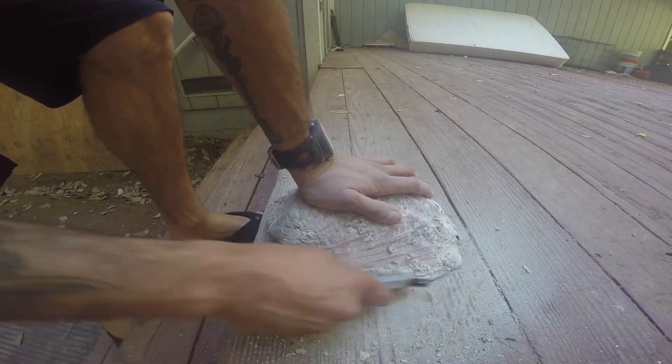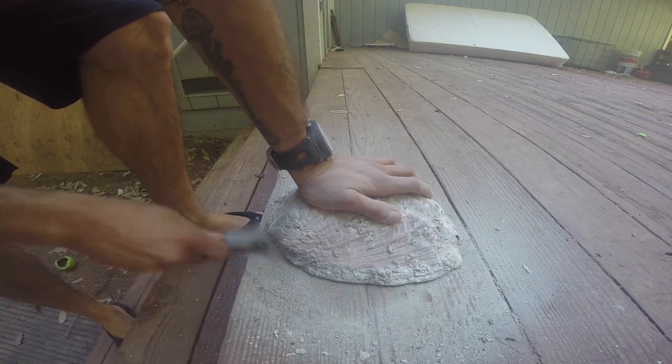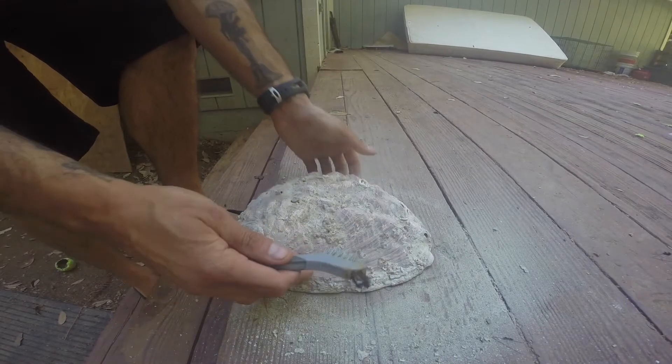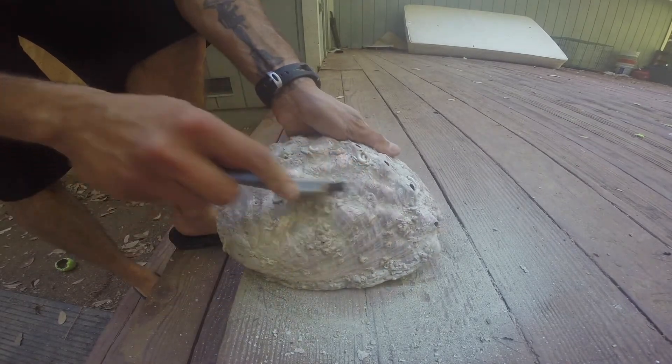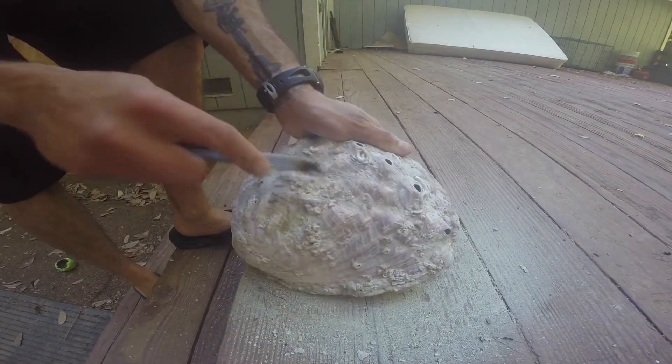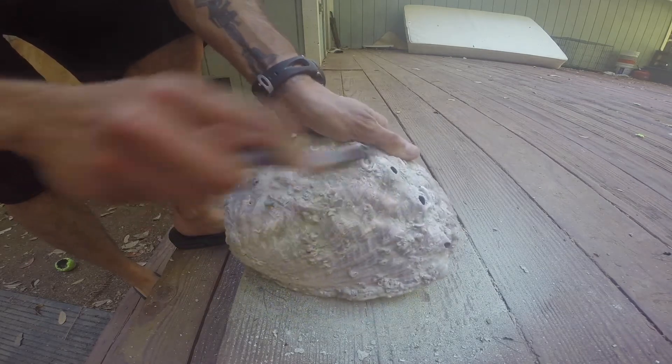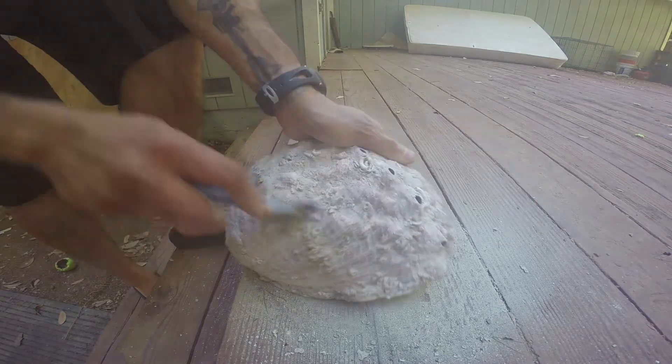Nice and gentle — try not to press down on the edge too hard. It'll take a little bit of time, but it's better than ruining the shell. The little brush is also going to be really useful for getting in between the grooves and the vent holes, where the big wire brush won't quite reach.